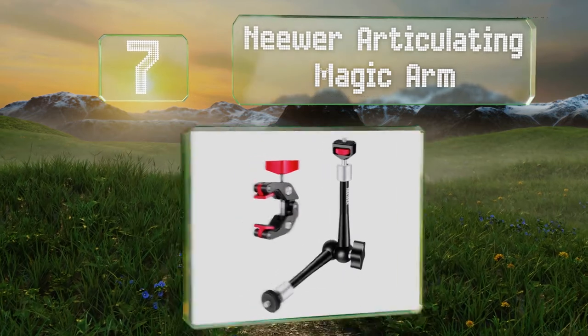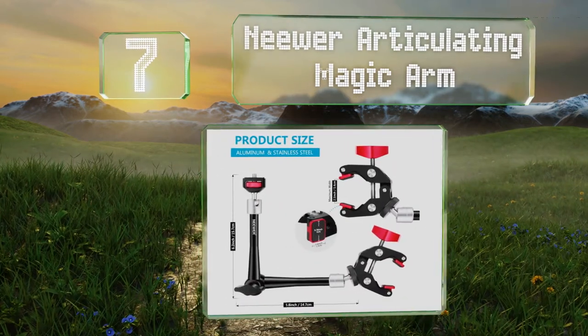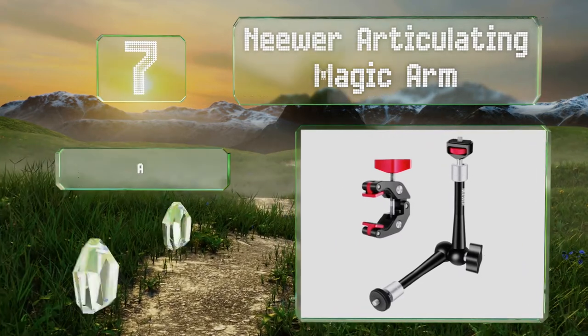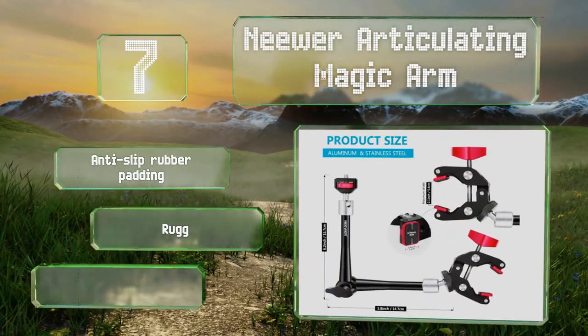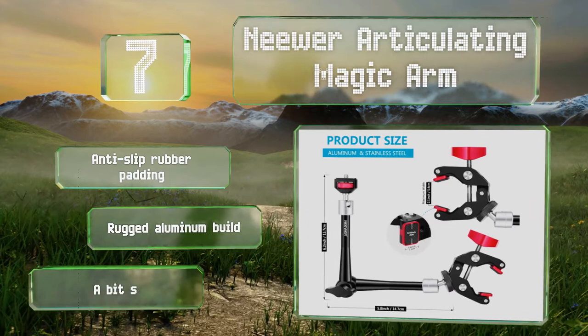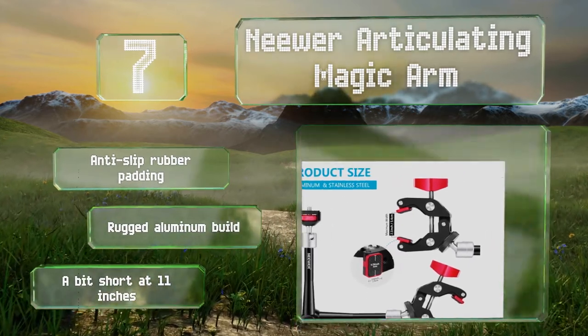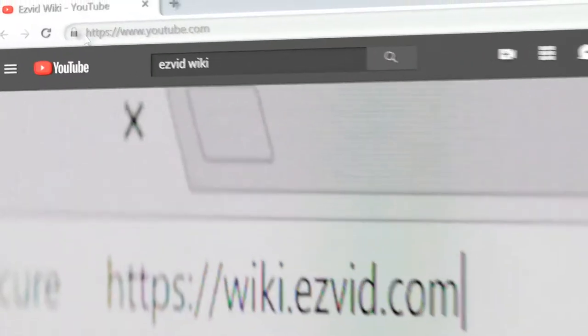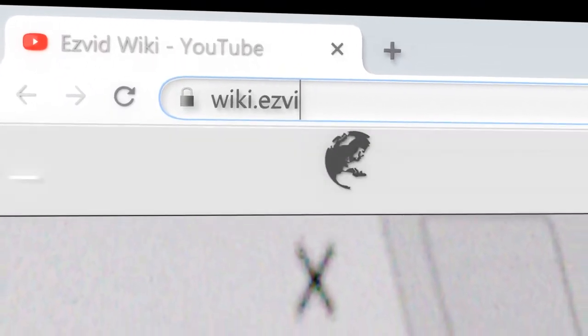Coming in at number seven on our list, the Niwa Articulating Magic Arm is a great choice for podcasters looking to add a video element to their productions. It attaches easily to the edges of desks and uses a reliable elbow joint to maximize your positioning options. It comes with anti-slip rubber padding and a rugged aluminum build, but it is a bit short at 11 inches.